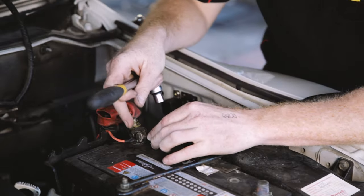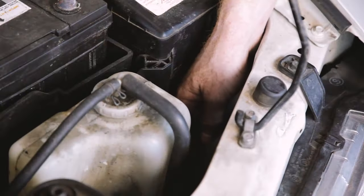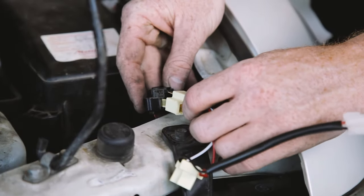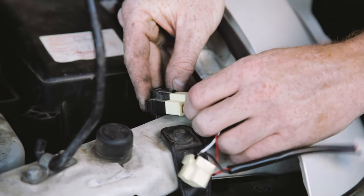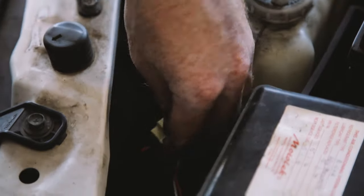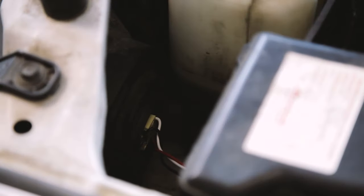The light bar needs to be triggered by activation of your high beam. Locate the back of your high beam headlight globe on the side closest to the relay and remove the plug from the back. Choose the headlamp adapter supplied in the kit which suits your plug and connect this to the factory plug. Connect the second plug to the back of your headlight globe and the third plug to your new driving light harness.